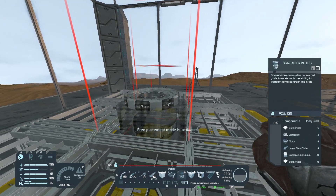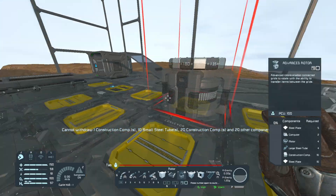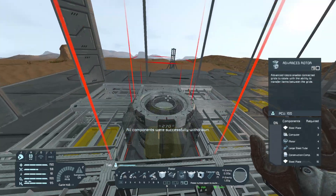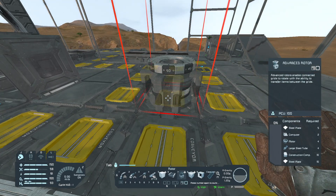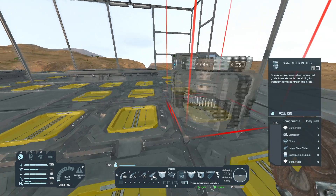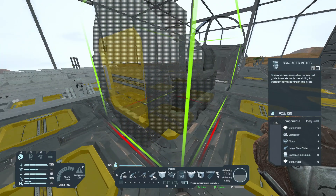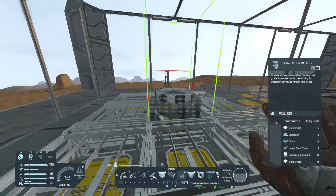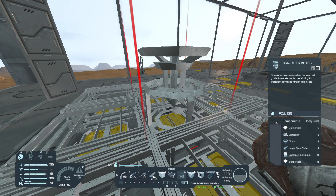I'm gonna place an advanced rotor at a box here. Let's just drop everything else because the advanced rotor has a connector underneath and on top on the rotor part. I'm gonna flank it right in the middle here. There we go.